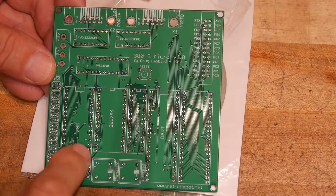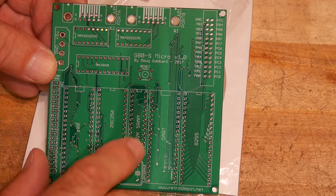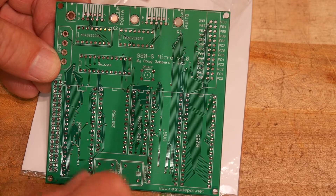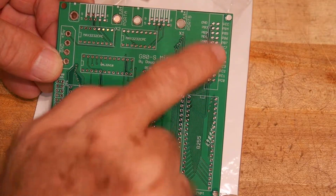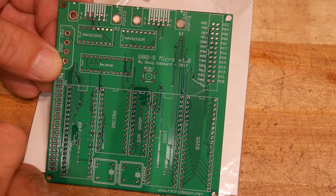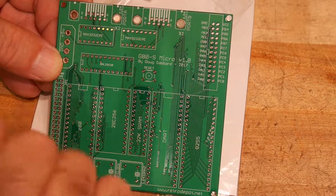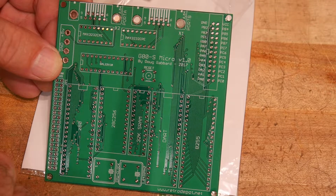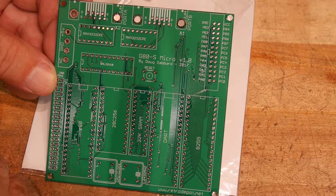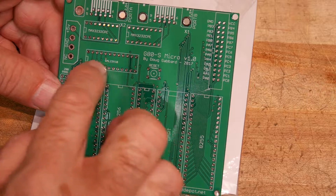So there's a Z80, there's ROM, there's some RAM — interesting package of RAM — a UART, an 8255 of course, and this is where the 8255 comes out so you can use this as a controller. It has two RS-232 connections; I don't quite know why there's two of them, but that's probably just what's supported on the UART chip. Looks like it runs off 5 volts, and this particular design circumvents a lot of the glue logic by just using a GAL.